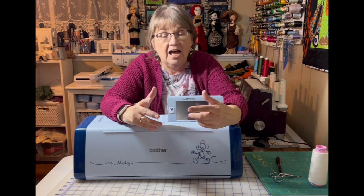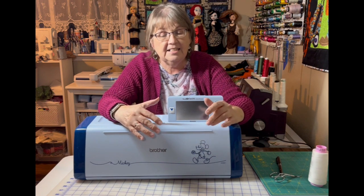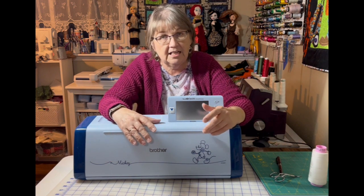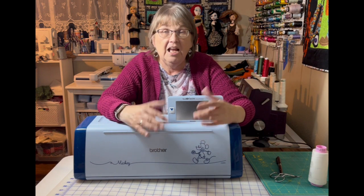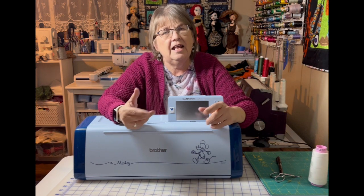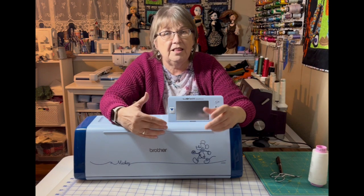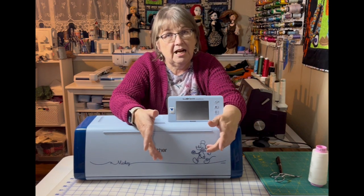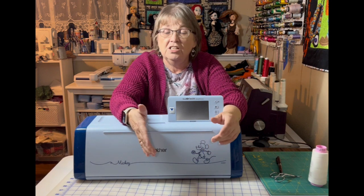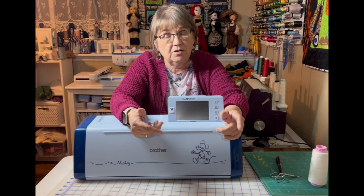I actually have two Scan and Cuts. This is my brand new one I just bought — it's the SDX330, the Disney version. I'm hoping to do more videos on the Scan and Cut in the future. My other machine, the CN650, went over to my son's house, and my granddaughter is learning how to use it. They thought they might like to buy some iron-on vinyl and put it on some basic little white shirts we can all wear to Disneyland. I thought it would be fun to do a quick video on how we're doing it.